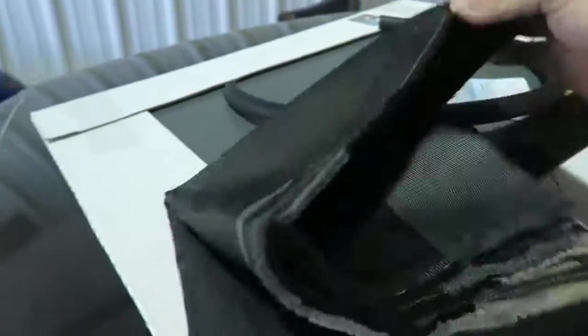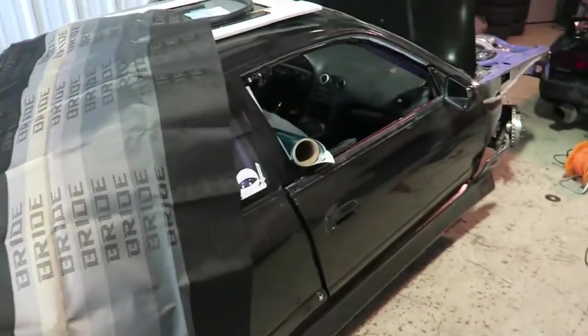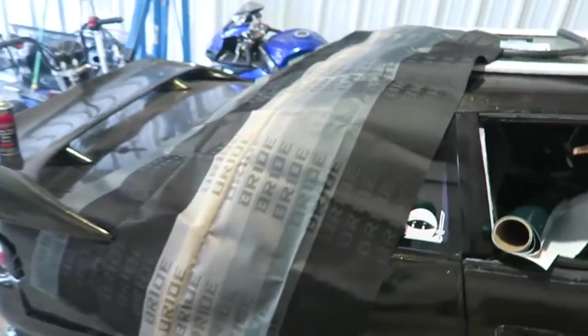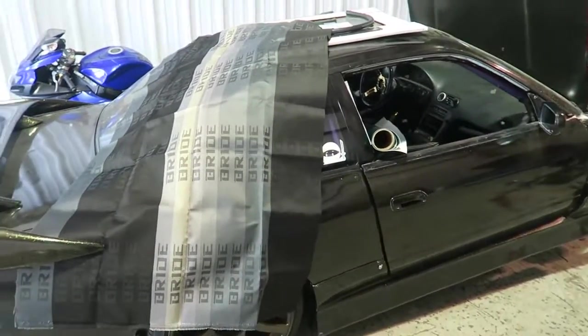I want to tackle that today. Now the first step to doing a custom shift boot is picking the fabric you want to make it out of. I ordered some bride fabric a while ago because I love this design, so I'm gonna be using this as my fabric. You can use any other fabric you want — the thicker honestly the better, but it doesn't really matter. You can go to Walmart, JoAnn Fabrics, Michaels, or Hobby Lobby — pretty sure they all sell fabric, so pick out what you like.